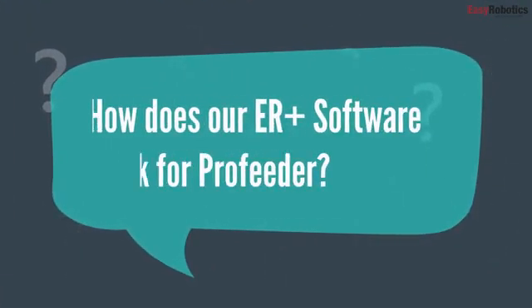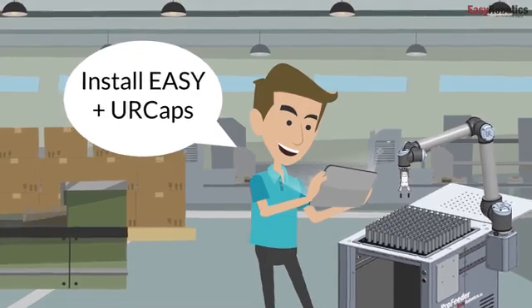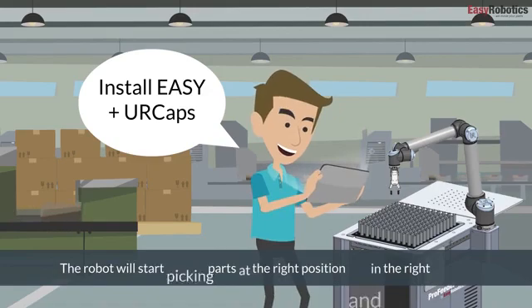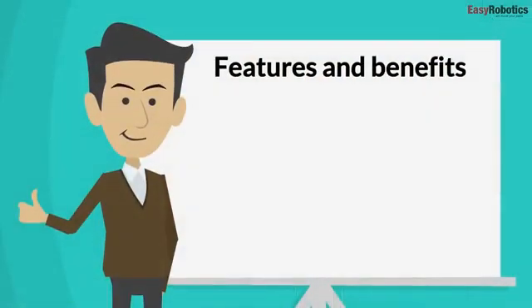How does our ER Plus software work for ProFeeder? Install Easy Plus UR caps on your Universal Robot and you're ready to start. The robot will start picking parts at the right position and in the right amount, feeding parts into your CNC machine or assembly production made easy.